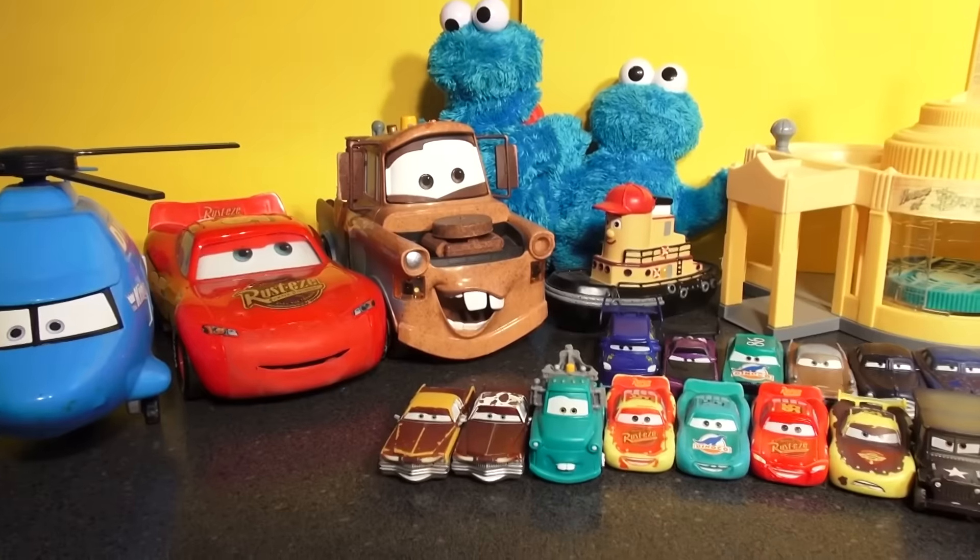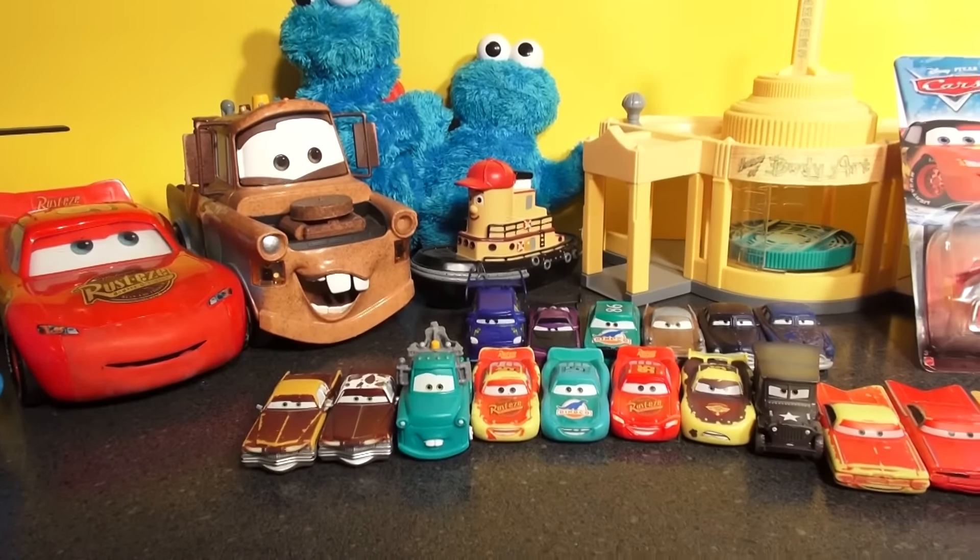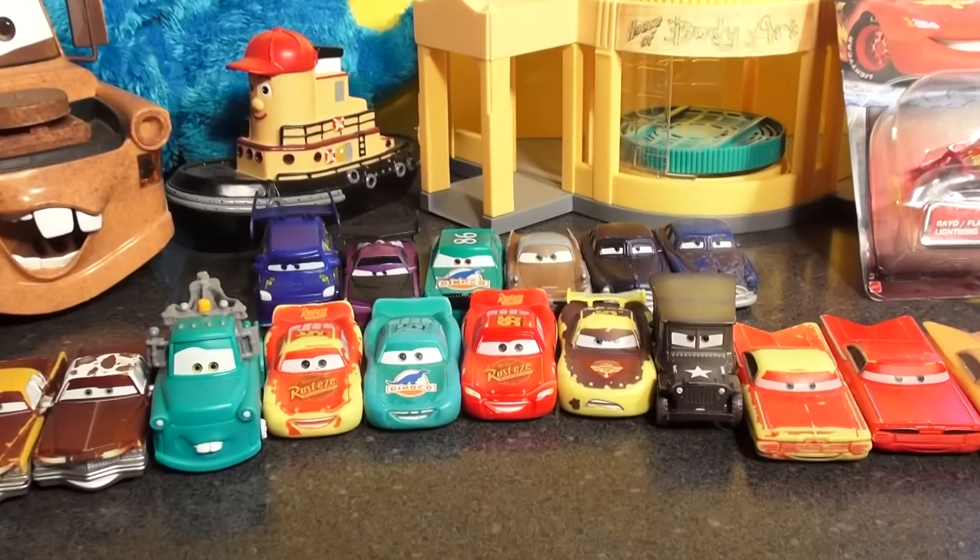Hi everybody, welcome back to the Pixar Cars Thomas the Friends Fan Channel. We're here today to unbox a brand new car from Pixar Cars.